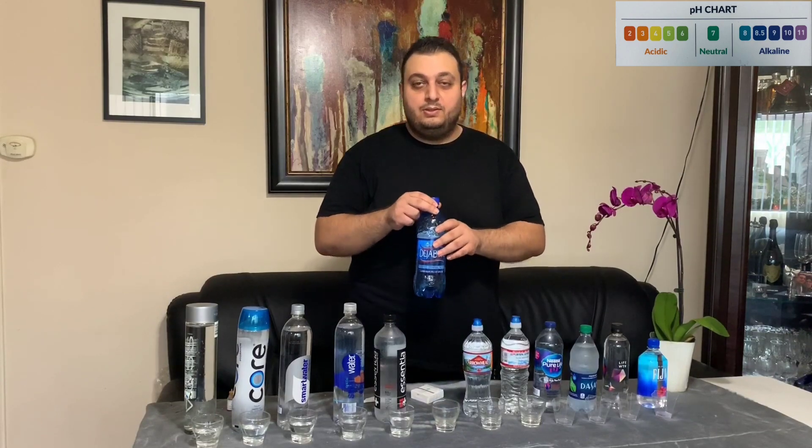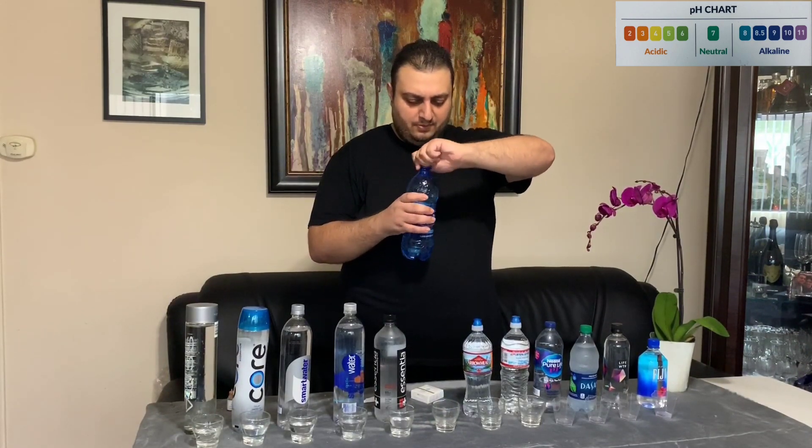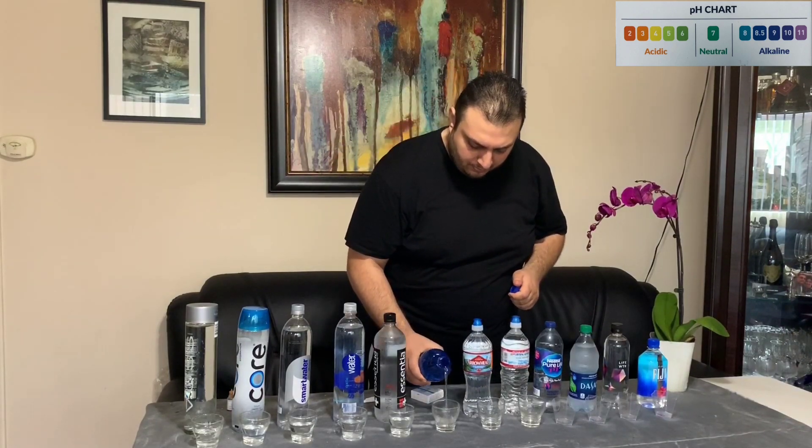Our sixth water bottle is called Deja Blue. We will be pouring that and we will see if this water is really true to its name.